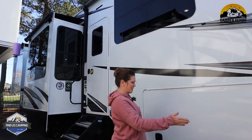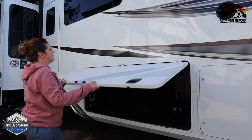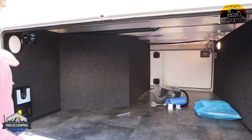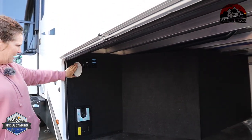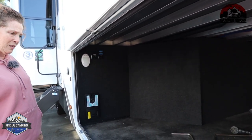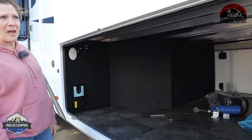You can tell by the size of this door, this is going to be big. This is your pass-through storage for the underbelly. There is cable and satellite hookup here along with a receptacle. This is a motion light — typically when you open a door, the light would come on. And this is the back side of your central vac for inside.